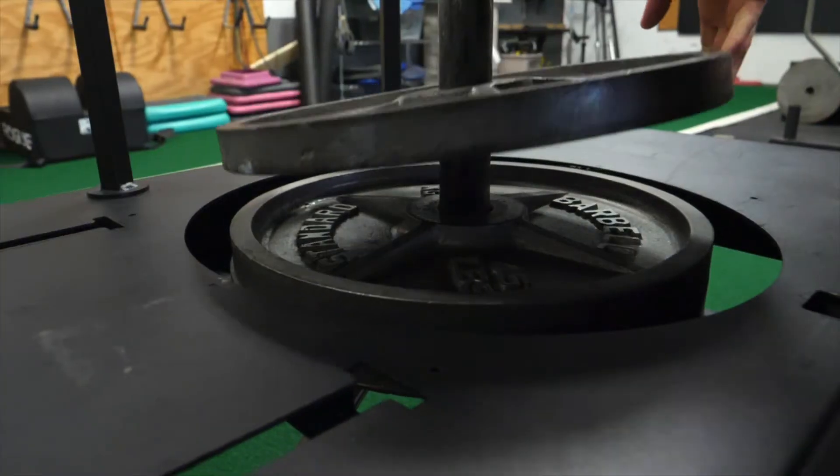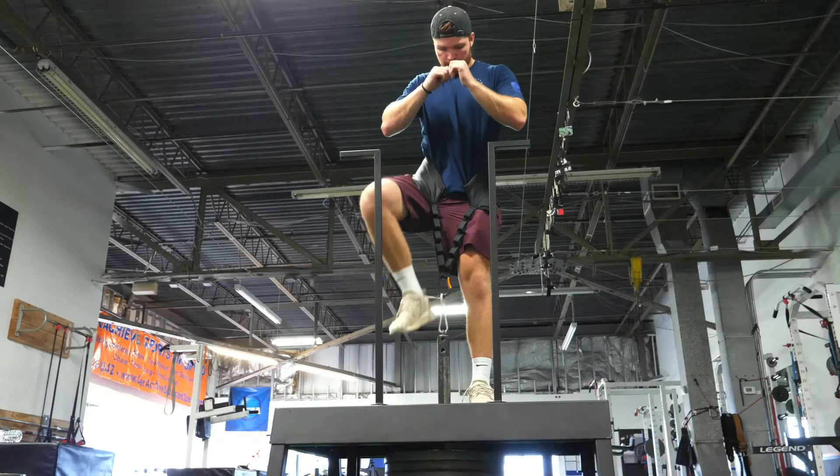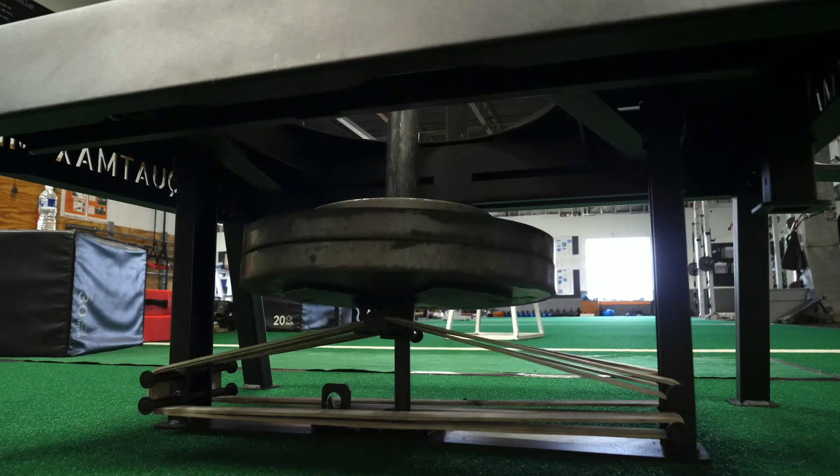It's safer, it's easier to use, it also improves mobility, decompresses my spine. It doesn't leave the side effects of tight groin or sore back. You just focus on pure performance, and its built-in safety is unbelievable.